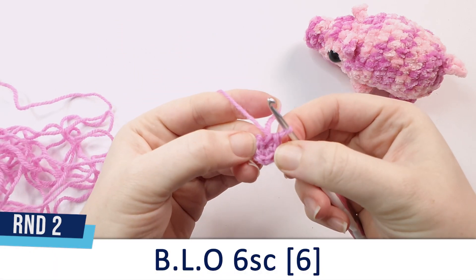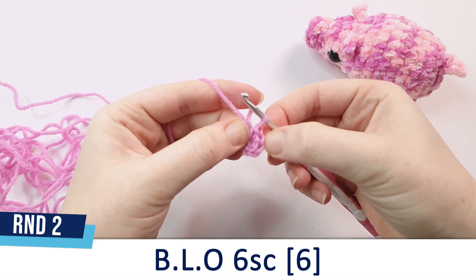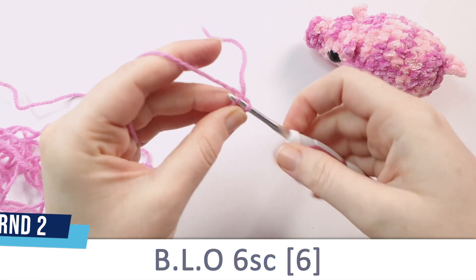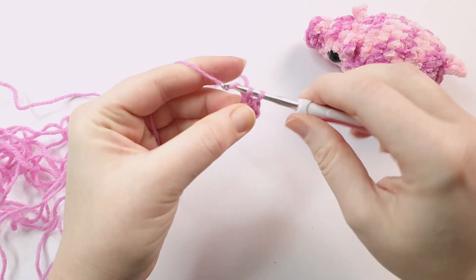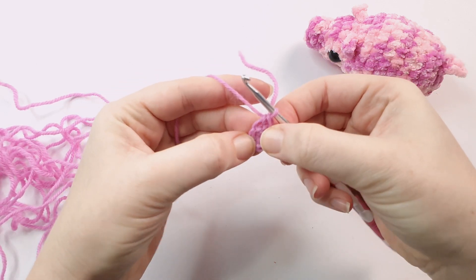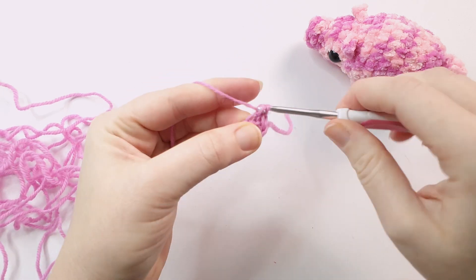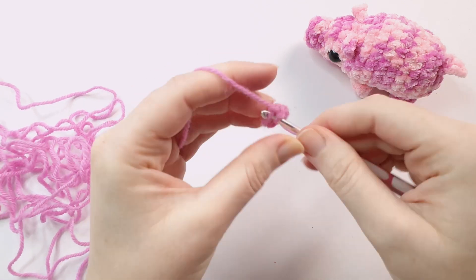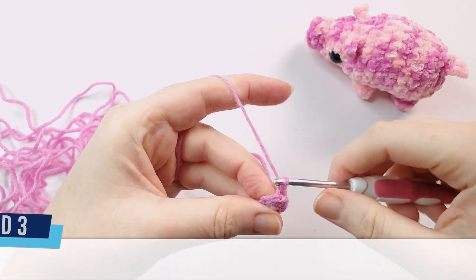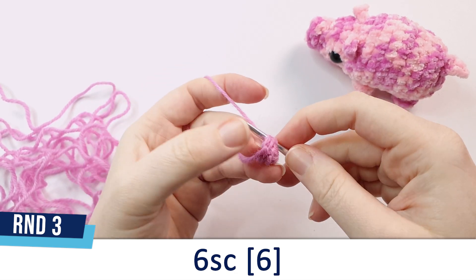For round 2, we're going to work in the back loop only — the back loop is the part of the stitch furthest away from you. We're going to go into the first back loop and single crochet, continuing single crochet into the back loops of all 6 stitches from the previous round. Round 3 is also 6 single crochet, but this time we're going back to working in both loops.